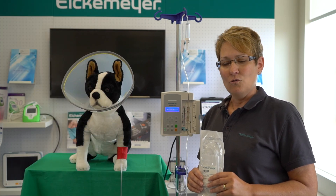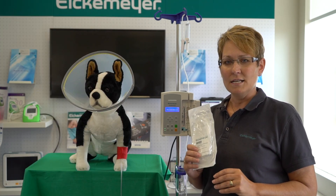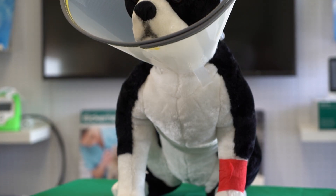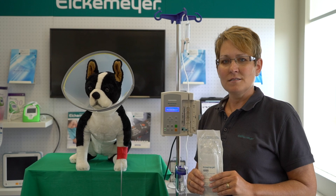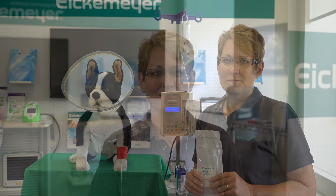This unit offers its own calibrated IV lines and extension sets that are DEHP and latex-free. Both are competitively priced and are available through your buying groups. For more information on this or any of our products, please give us a call at the office or online.